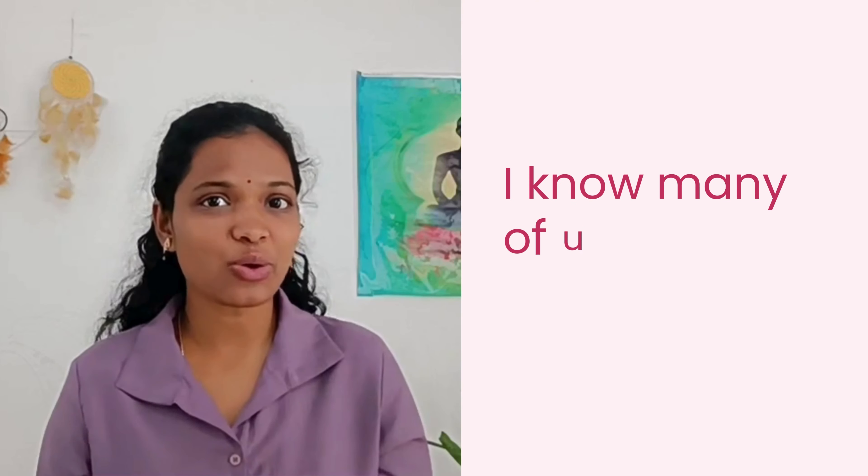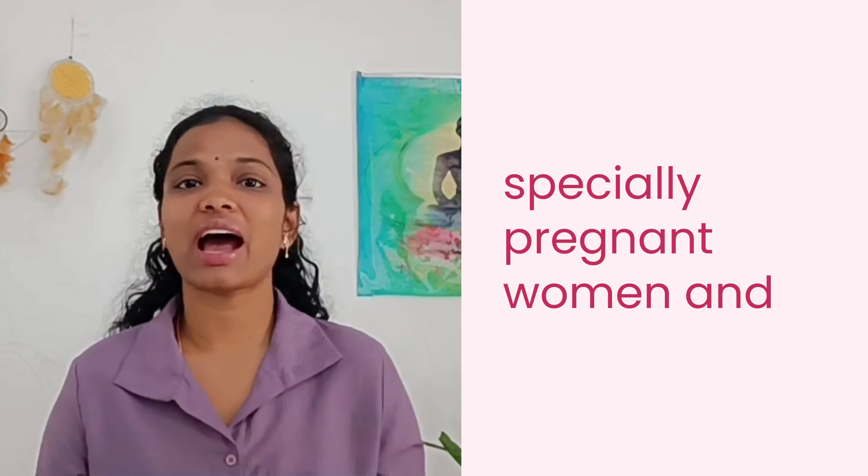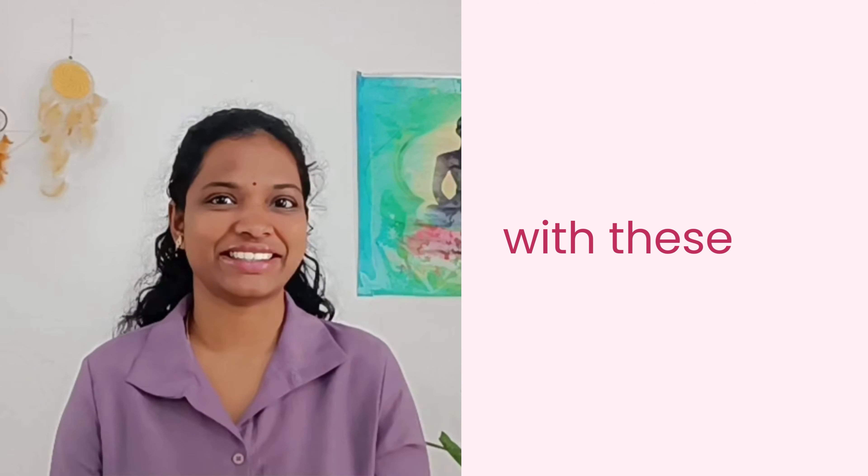As summer is here, many of us are finding it difficult to cope with this heat, especially pregnant women and new mothers along with their other challenges. The ancient practice of pranayama offers a natural and effective way to beat the summer heat with ease.